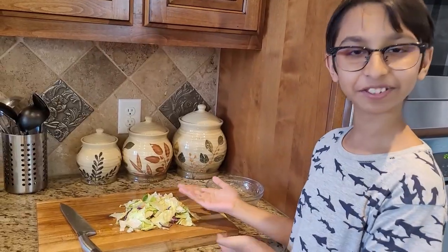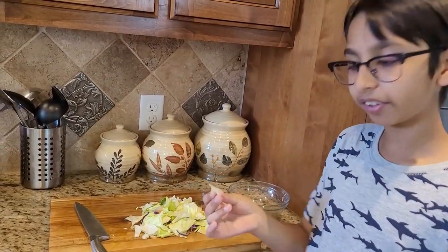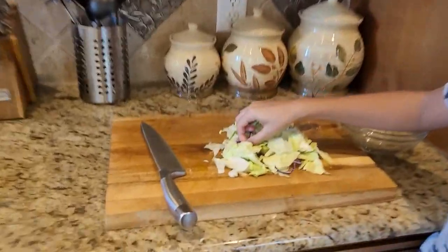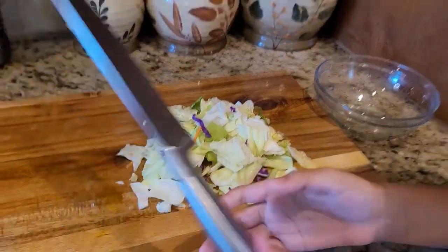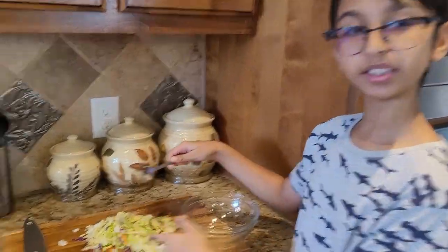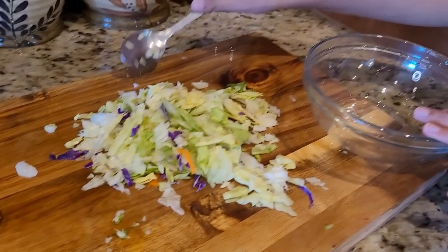In the meanwhile I'm going to prepare my salad. I have some lettuce already chopped, cabbage, and some carrots. I'm going to chop them a little bit more, then transfer everything into a bowl.